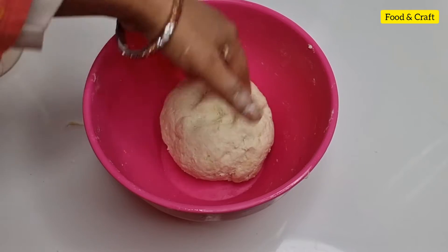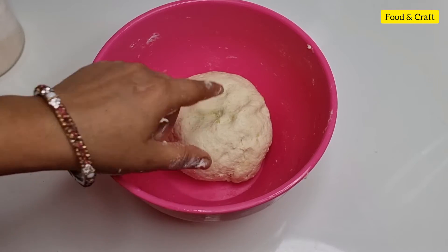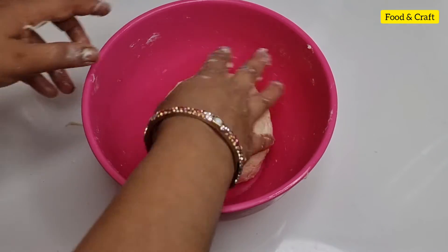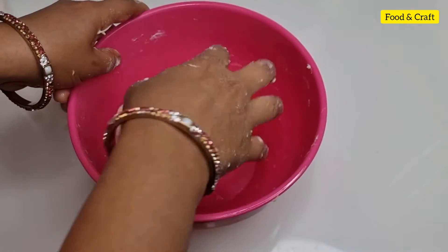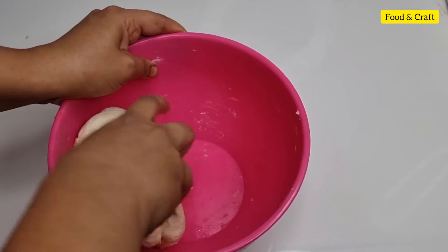This is a soft dough. It should be soft like roti dough. Now we will add a little oil and rest the dough for 15 to 20 minutes.